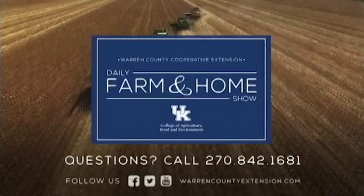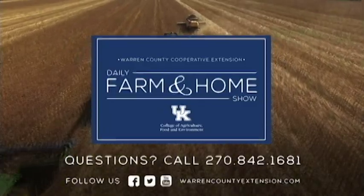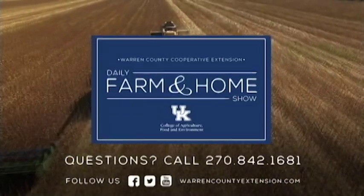We certainly appreciate the information and the demonstration this morning on the Bud Box cattle handling system. If you have questions, make sure to contact your local extension office and we'd be happy to help. Thanks for watching and have a great day. If you have questions about today's topic, please call the Warren County Extension Office at the number on your screen.